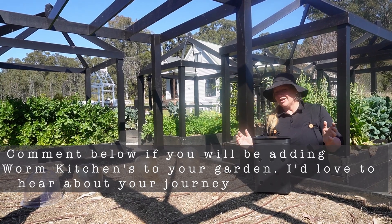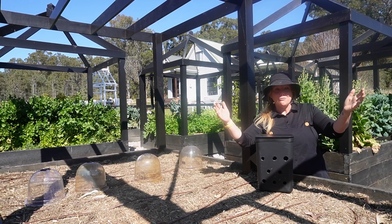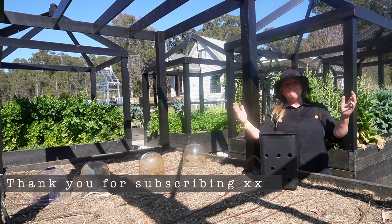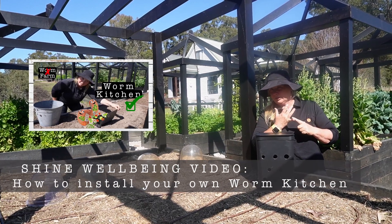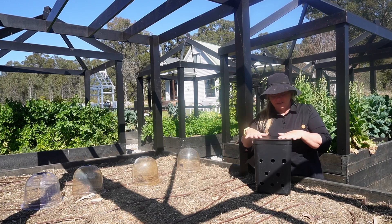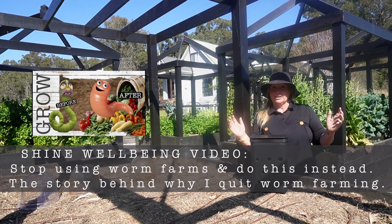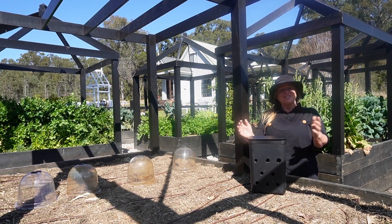I hope you found this video useful. If you did, share it with your friends so they can grow more for less. If you really want to know more about worm kitchens, we have more amazing content available on the channel, including how to install your own worm kitchen and the story behind why worm kitchens work better than worm farms in a warm climate. And if you're a lazy gardener like me — have a beautiful day. Thanks for watching. Shine on.